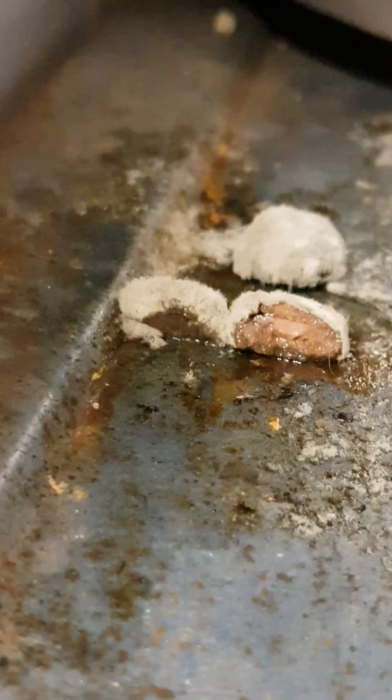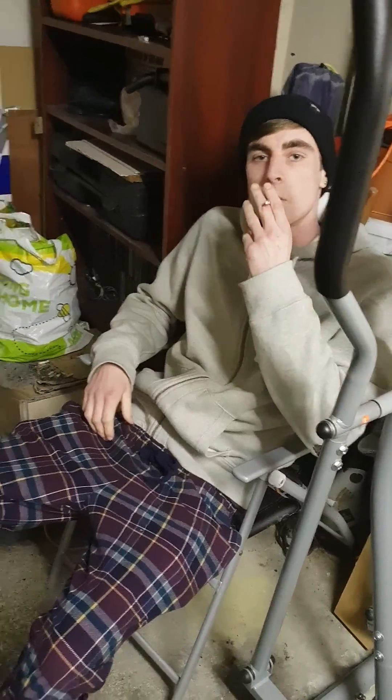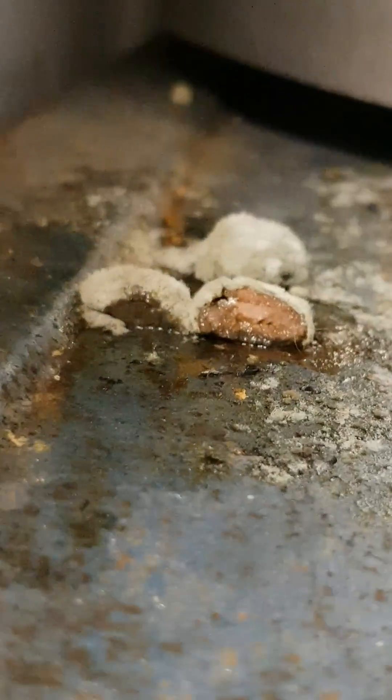We are back once again, ever so soon, because what we have noticed has shocked both of us. We'll explain why in a minute. Basically, since we've dissected them, one of the halves is a sort of darker color than the other one.